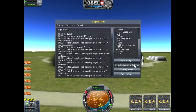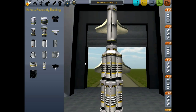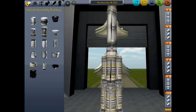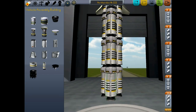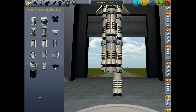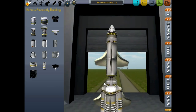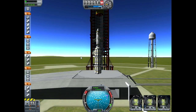We'll go back to the vehicle assembly building and we need to make this a little bit less heavy. I'm trying to think of what we would want to do to make this less heavy. We could get rid of those fuel tanks. How much does solid fuel boosters weigh? 1.8. So the fuel tanks are heavier than the solid fuel boosters. We'll take one layer of these off. We'll save that as Northern Lion Mark III again and give this a try. For some reason I'm less confident with this rocket design, even though the last one actually literally exploded in our face.